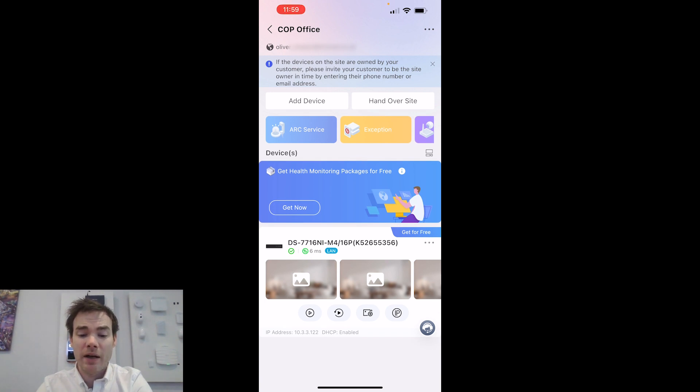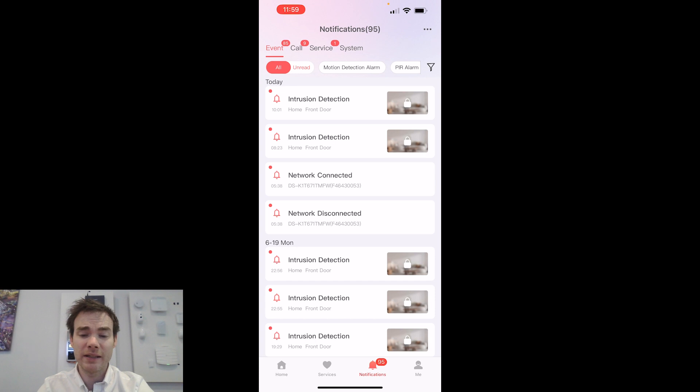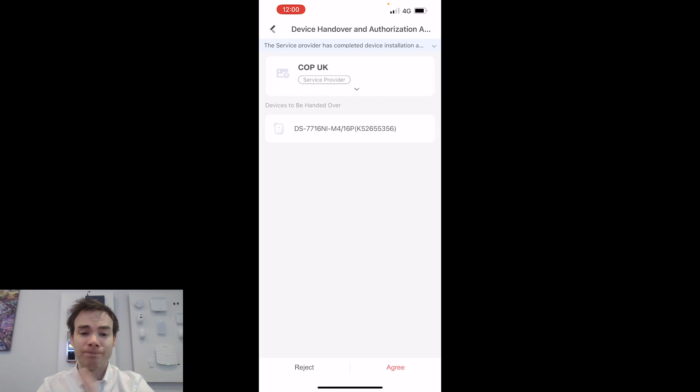We've got the customer's details at the top, so now let's switch to the Height Connect app to see what the customer has received. On the Height Connect app, the customer has a notification saying they have one pending device handover application — View Now. Going to System Services and waiting for those to load, there's now a Device Handover Authorization application showing the model number of the NVR. It says COP UK — the installer — has completed installation and wants to hand the device over.